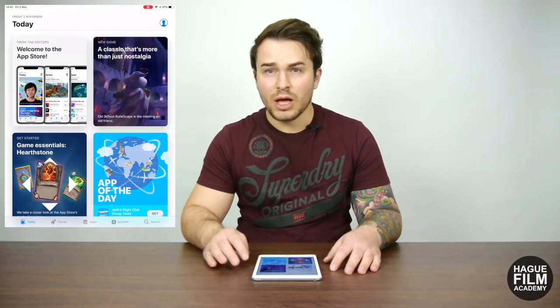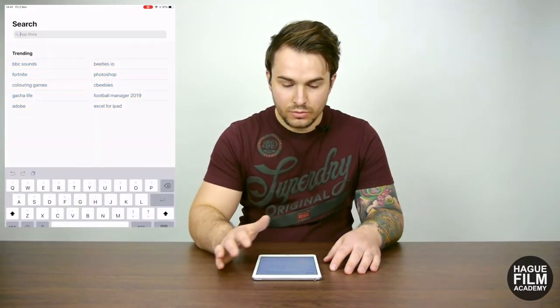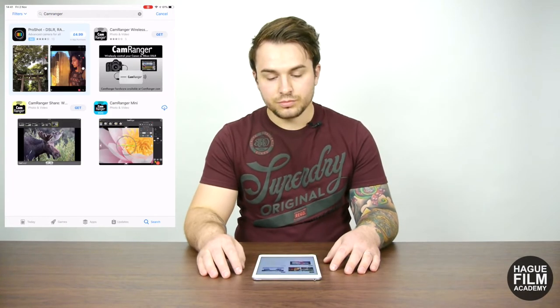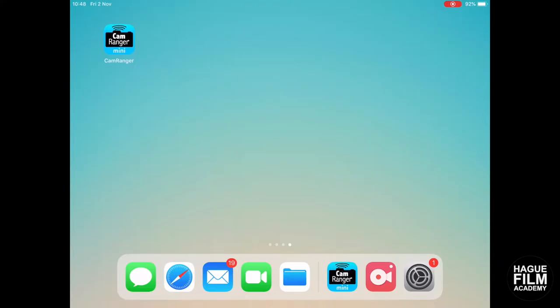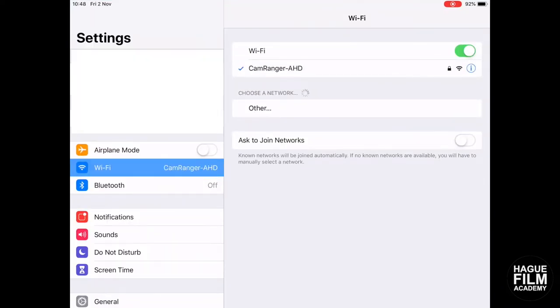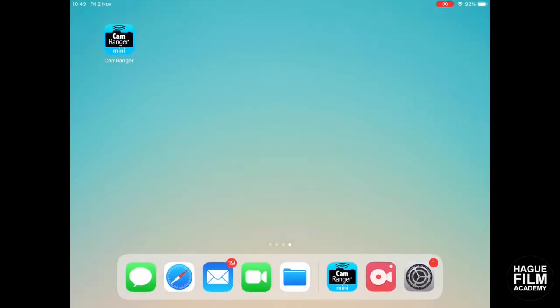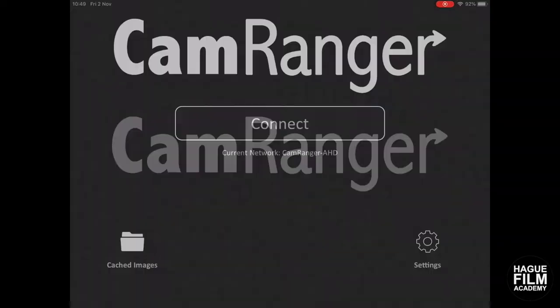It's a really useful bit of kit for both photography and filmmaking. The first thing we need to do is download the CamRanger app — we'll go to the app store and type in CamRanger, hit search, and we want the CamRanger Mini app. To start, you must navigate to your settings and connect to the CamRanger Wi-Fi. It will ask you for a password the first time, which is the Wi-Fi key found on the back of the device. Once connected, make sure the camera is switched on and open the CamRanger app.